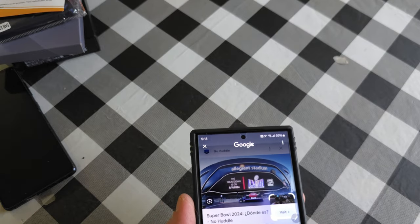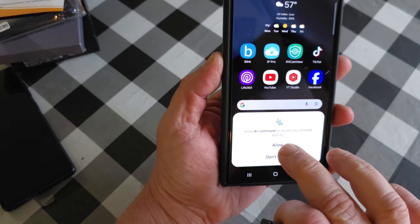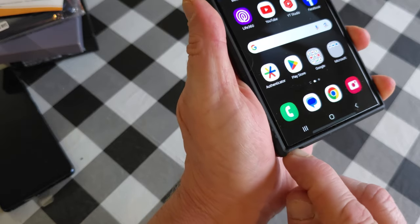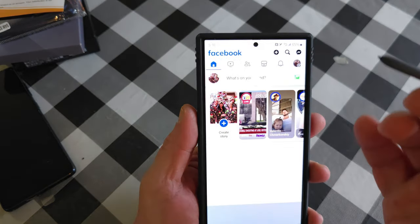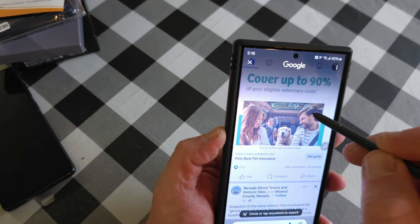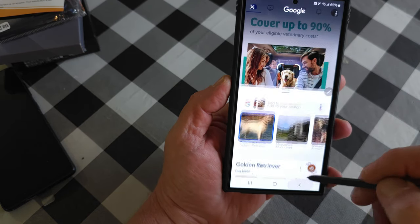It can also put results in a different language. You'll notice it tells you if your S Pen is not safely stored. Make sure when you're done with the pen you put it back — you'll hear it click in. Take it out and it makes a noise. It really is a neat stylus. Press and hold the button to search anything — we circled a dog and it told us it was a Golden Retriever.